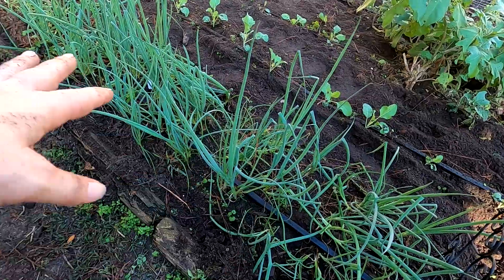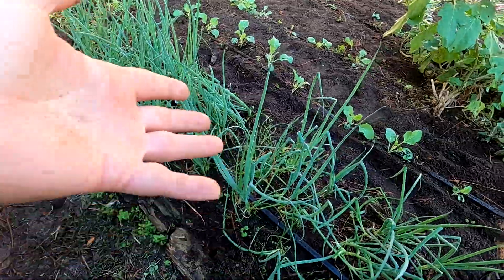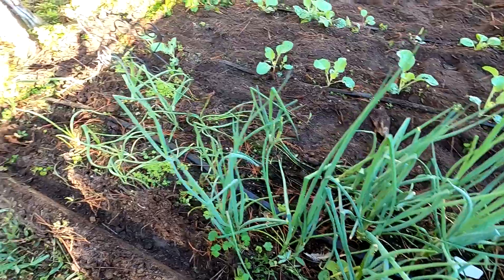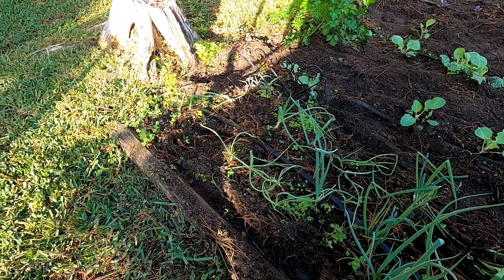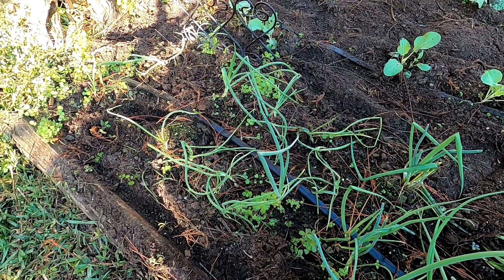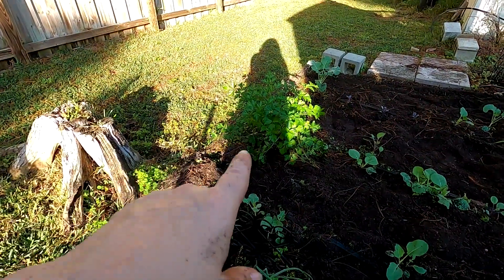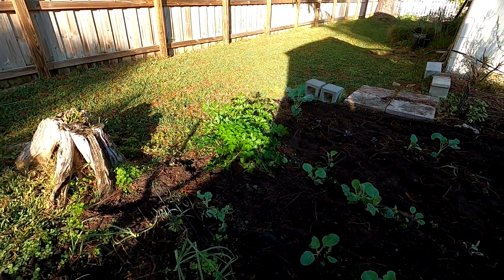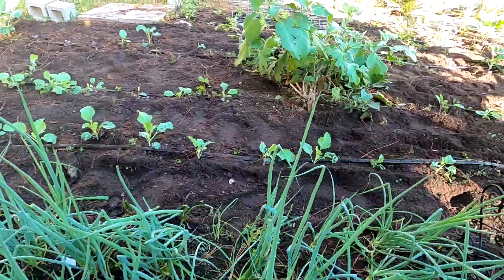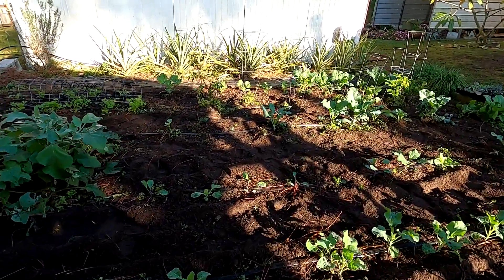These are evergreen bunching onions and they are monsters — they're doing so good. I have a couple of large onions on the end. I think they begin from here and are spaced 10 to 15 wide. Then I have my parsley — sorry, I'm in my own shadow, the sun is starting to come up over the trees and over the house. And my big monster black beauty eggplant.